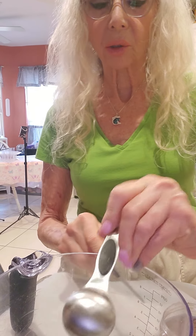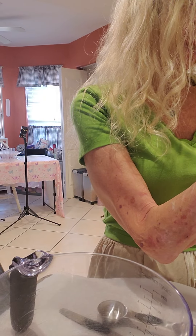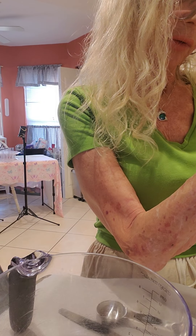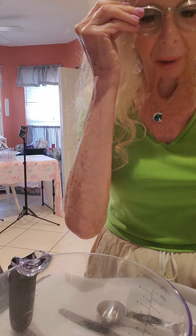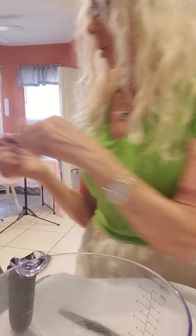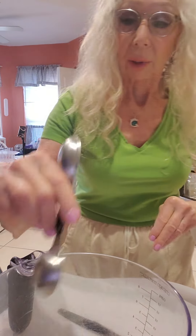I've already preset my oven to 300 degrees. And what it says next is, for every five tablespoons of mix, add one tablespoon of water. So let's add some water.